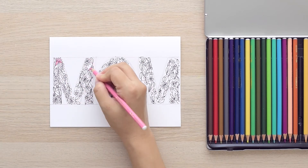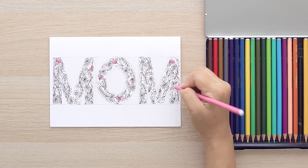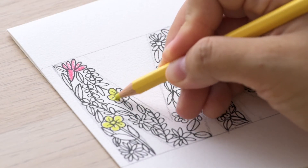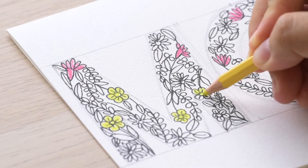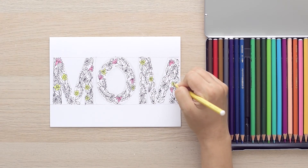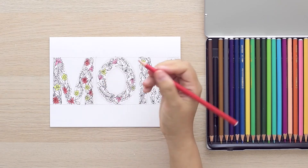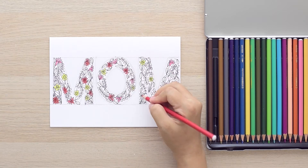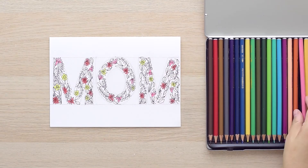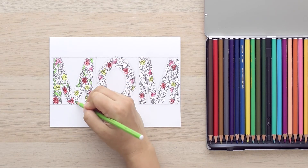Once you're done, just grab some color pencils or markers to give this 'MOM' floral alphabet some bright colors. Here I'm using Stabilo Aquacolor pencils to dress up the elements inside. Starting with some warm colors like pink for the flowers, then moving on to some yellow and then some red. I just scribbled the colors really quickly as I will give it some water later on. You can also use highlighters or colored markers of your own choice.